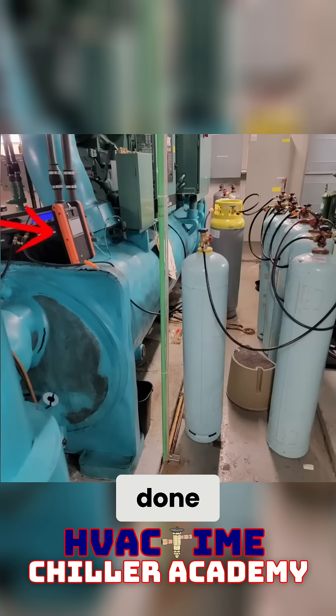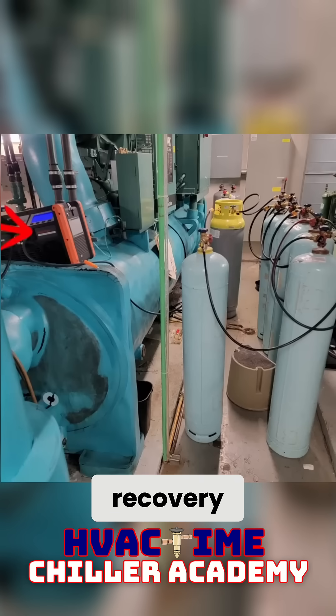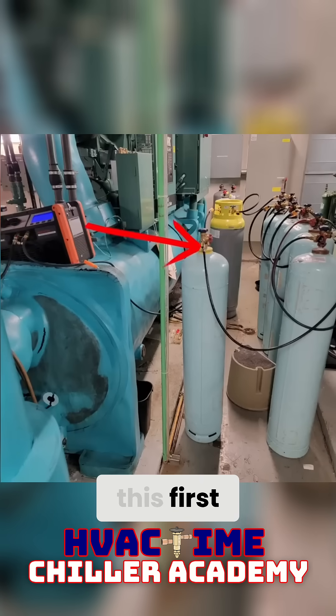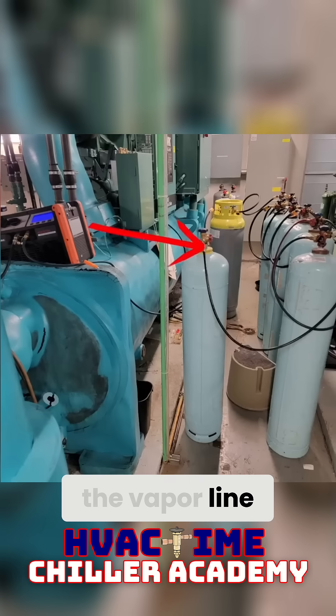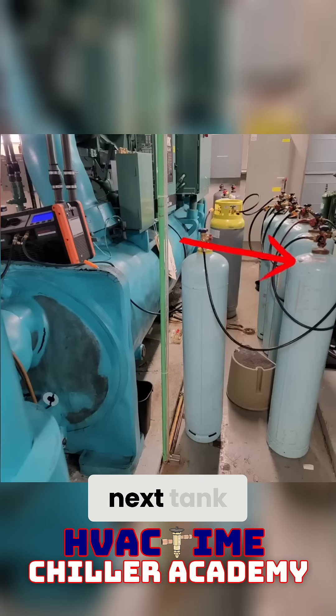What I've done is I've connected a line from that vapor port into the recovery machine, coming out of the recovery and going into this first cylinder on the vapor line, then coming out of the liquid line and going into the next tank.